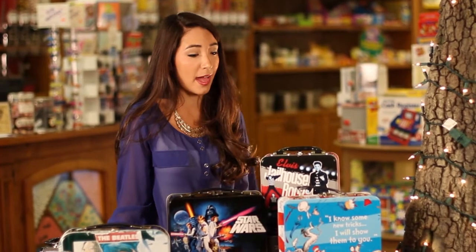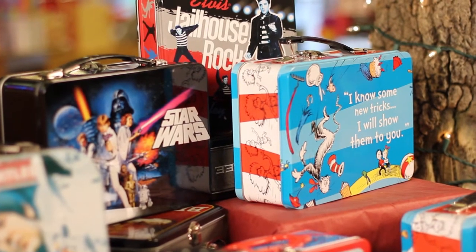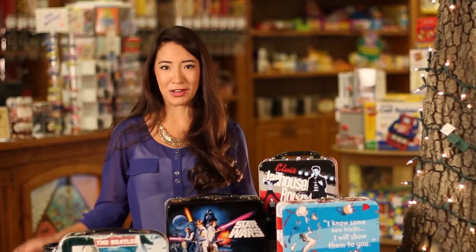Here at Blickenstaff's we've got an amazing collection of vintage tin lunch boxes. We've got Elvis Presley, Star Wars, The Beatles, and Dr. Seuss. So it doesn't matter if you're a boy or a girl, packing your lunch into one of these lunch tins will make lunch a little bit more fun.